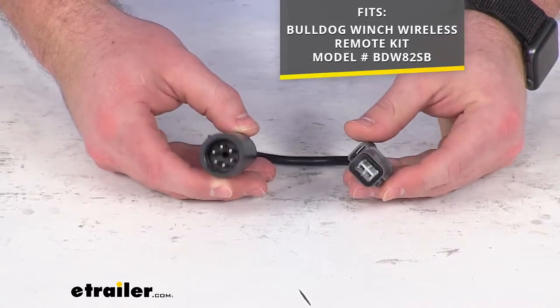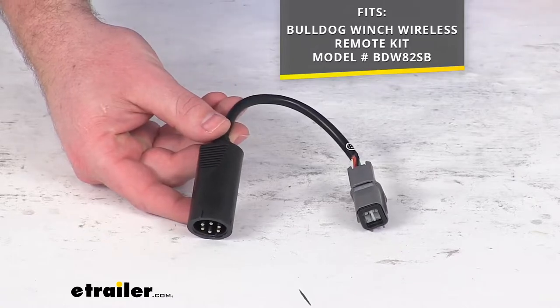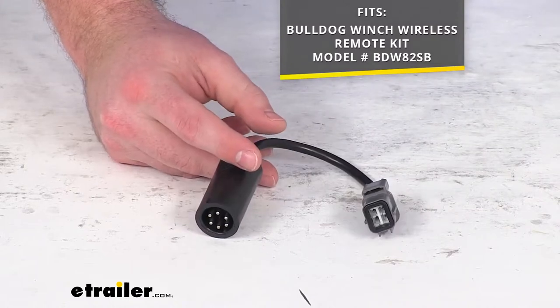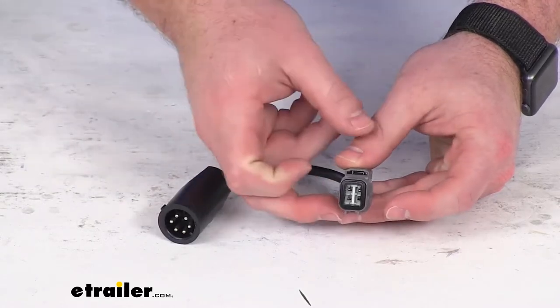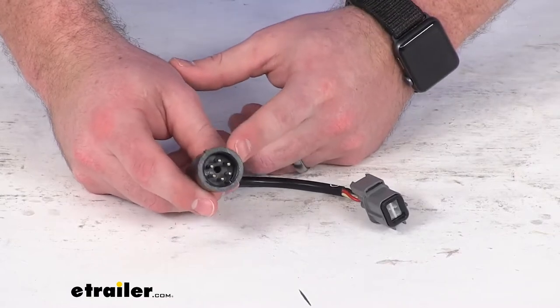Because this is a direct replacement from Bulldog Winch, you can trust that it is going to be exactly what you need. You're not going to have to worry about compatibility issues or anything like that. This plug is going to plug right into the remote control receiver, and then this side is going to plug into your hoist.